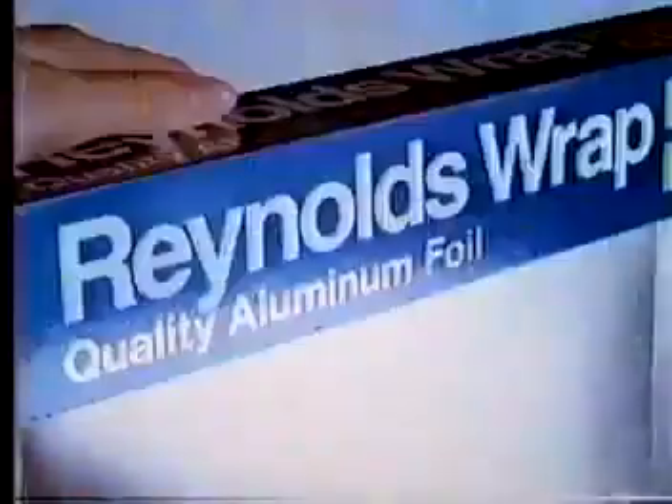Use Reynolds Wrap to freeze. Now see how smart this gets, what Reynolds Wrap can do. Protects your buys, no wonder why you're gonna take this cue.